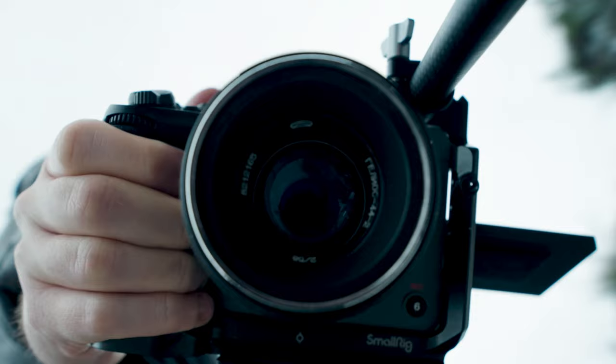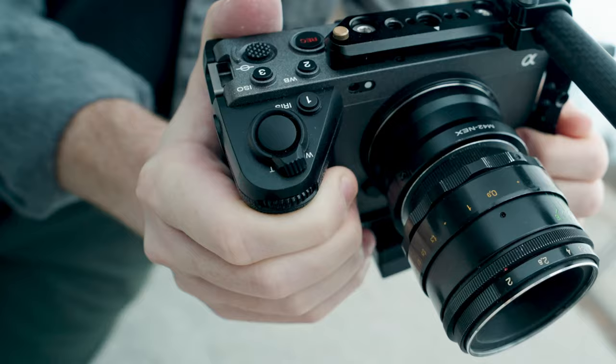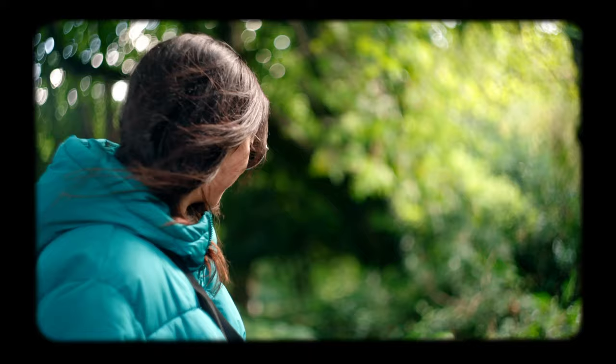And one lens I'm really happy I brought: the Helios 44-2, a vintage 58mm f2 lens. What's unique about it is that it produces this spiral bokeh in your image that can deliver some really cool results.